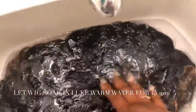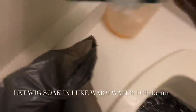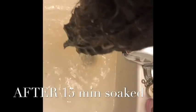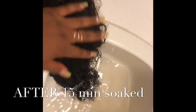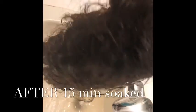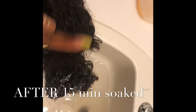We're just beating it down in the water so that way it can be fully submerged. After the 15 minutes of the soak, you can tell this here is really good quality, because after I soak the wig it came out so good.